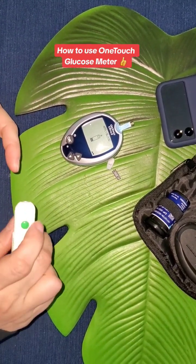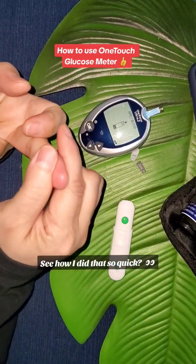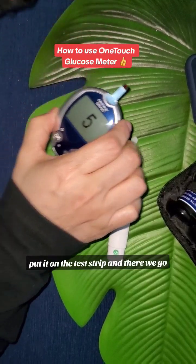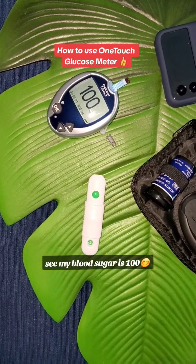Now I just press this little button here, ever so gently and carefully, very quickly — see how quick? Boom. Squeeze, put it on the test strip, and there we go. My blood sugar is 100.